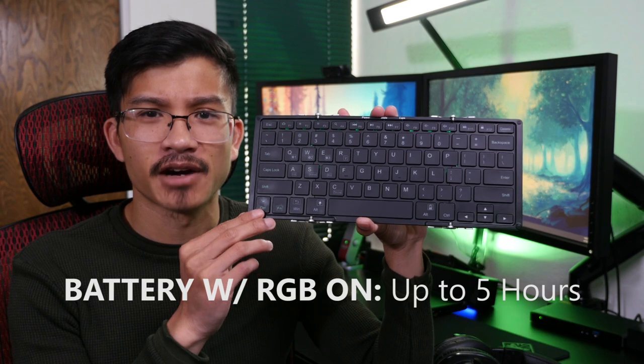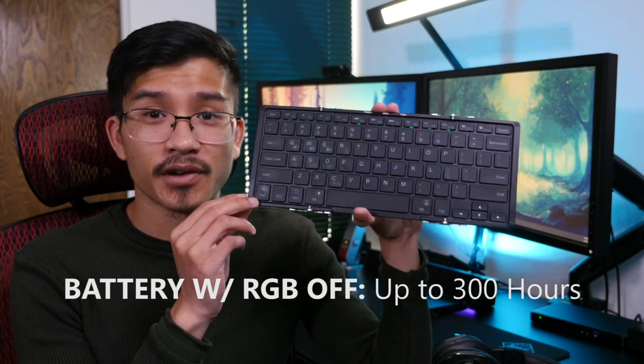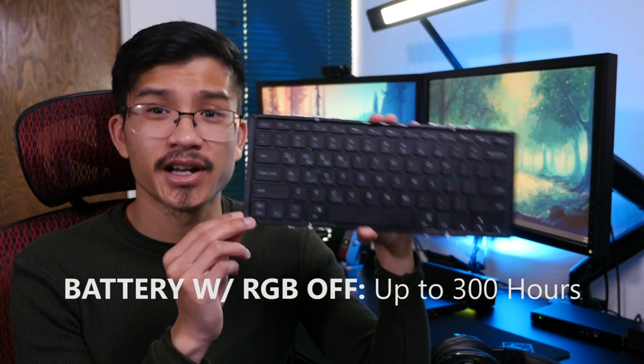With the RGB lights on it only lasts about 5 hours, and with it off it lasts up to 300 hours.